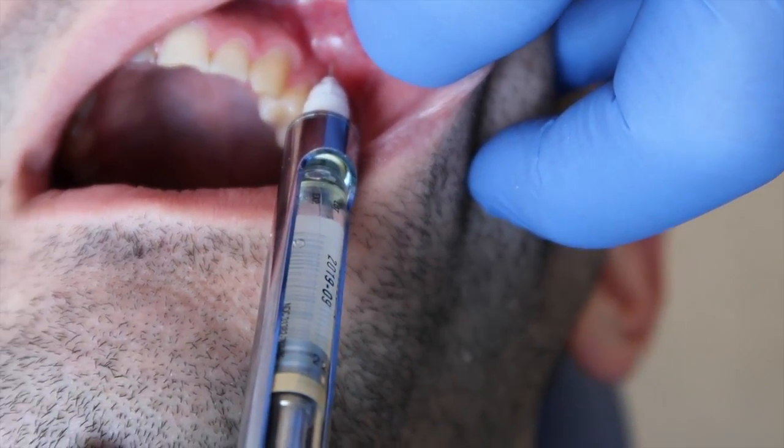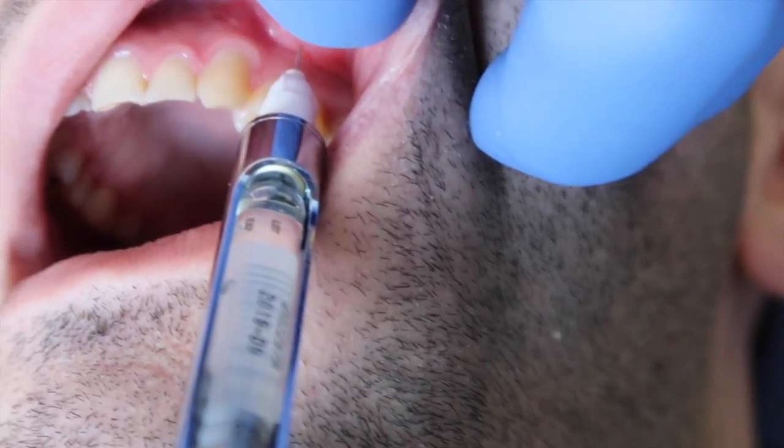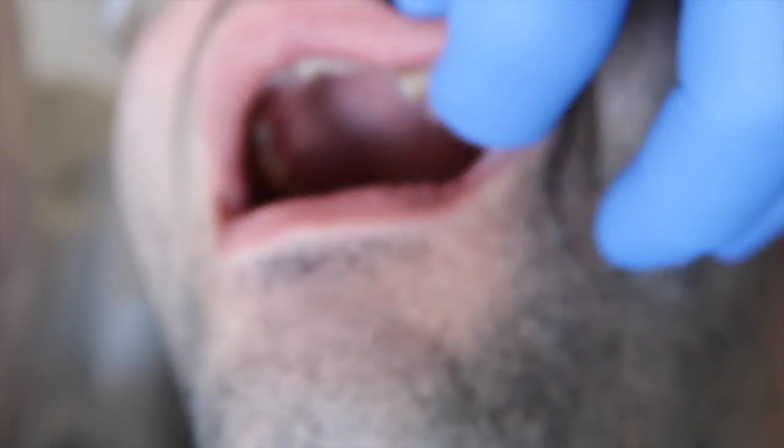Now, for the sake of not having Dr. Burpee anesthetized for the next hour, we're not going to inject the entire carpule — just for demonstration purposes only.